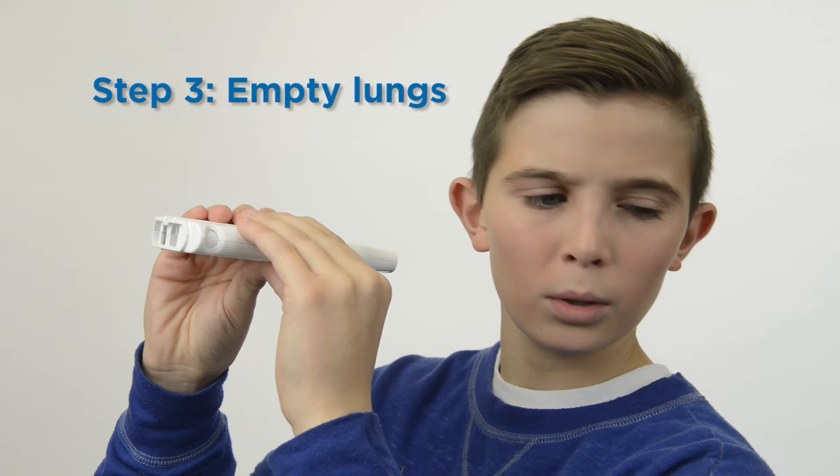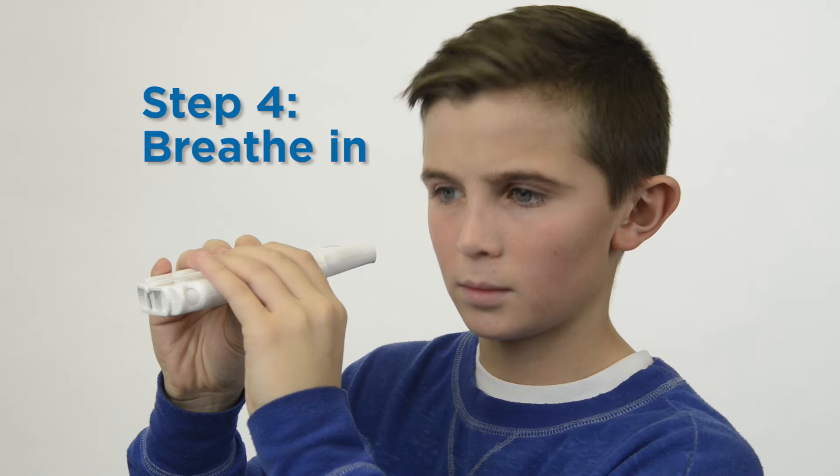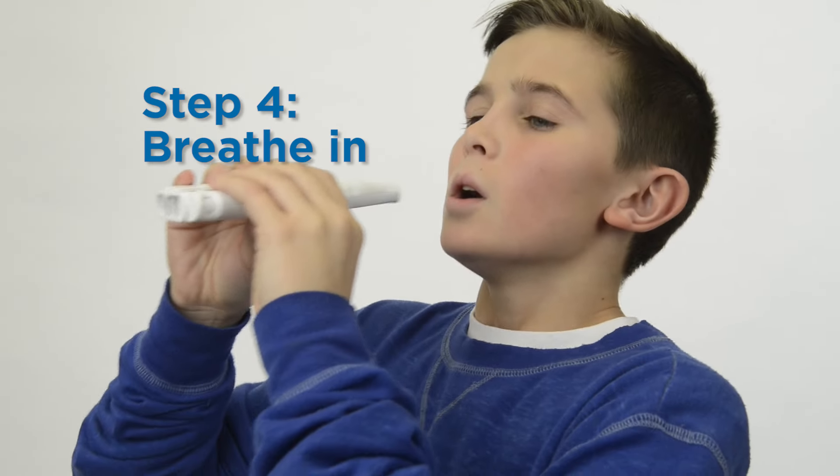Blow out and empty your lungs as much as possible. Then breathe in deeply to completely fill your lungs with air.